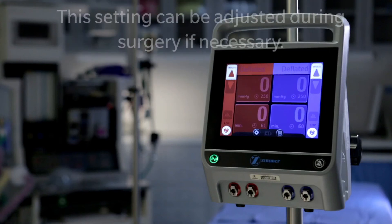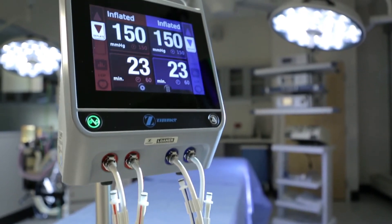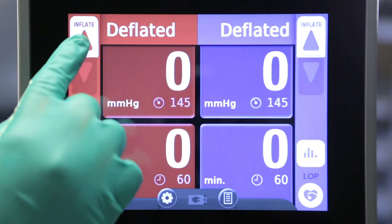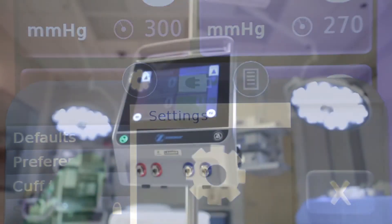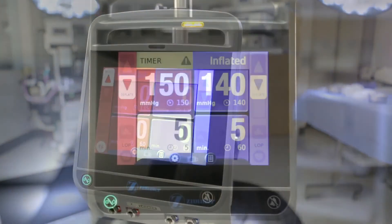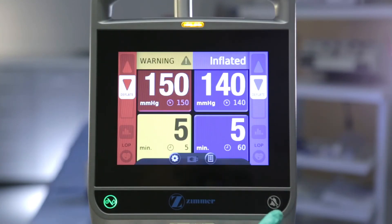Now that we have covered all of the preoperative settings, it's time to learn about inflating and deflating the tourniquet for surgery. To inflate the tourniquet, simply tap the inflate button corresponding to the cuff you wish to inflate. While the tourniquet cuff is inflated, pressure, time, and preferences can be adjusted if needed. The ATS 4000 recognizes two types of errors. For a minor error, such as time expiring, the indicator light will flash yellow and a message will appear on the screen. This type of error can be silenced for 30 seconds by pressing the alarm silence button.